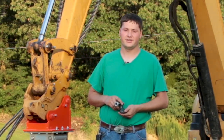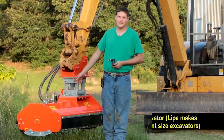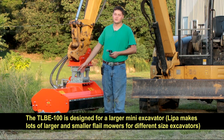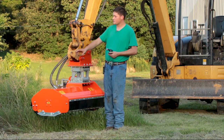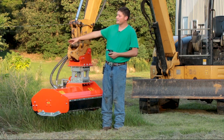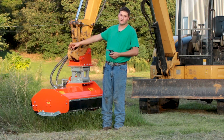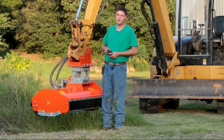My name is Benjamin Needham, and today I'm standing in front of the Leepa TLBE 100 flail mower. It is Leepa's most popular flail mower. The benefit of this type of mower is on banks like what you see behind me, where they're either too steep or too unsafe to mow with a bush hog or a zero turn mower. In those cases, you need a flail mower.